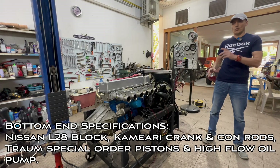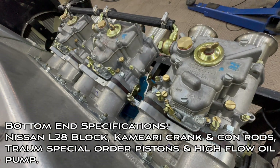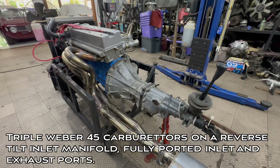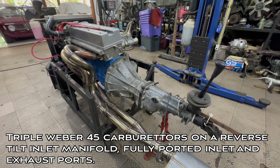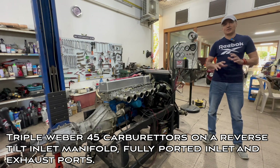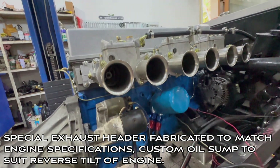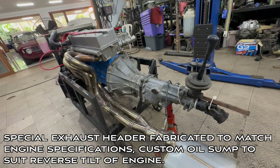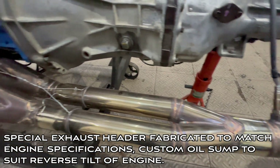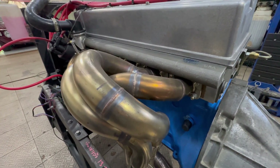B&T have used an L28 block with a Camiari crankshaft, special-order Tram pistons, Camiari conrods, and a high-flow oil pump. Triple Weber 45s sit on a specially made mount to account for the reverse tilting of the inlet manifold. On the other side, a special header is being designed to suit the engine specifications. There's a Camiari distributor, MSD 6AL2 and coil, and a specially made oil sump also to suit the reverse tilt of the engine.